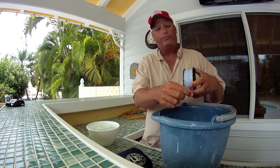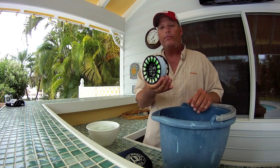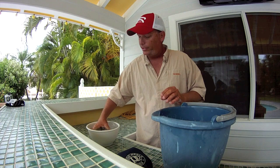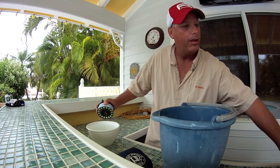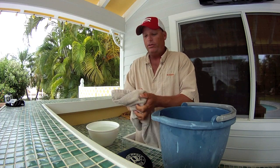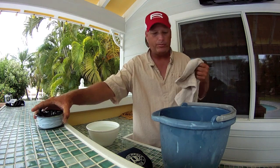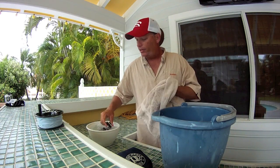This will help get the salt and everything off the reel. Dunk it back in the clean fresh water you had before, wash it under the faucet, and take a nice towel and dry it off so you don't get any dry rot on any of the areas or water spots on your reel. Dry it off the best you can.